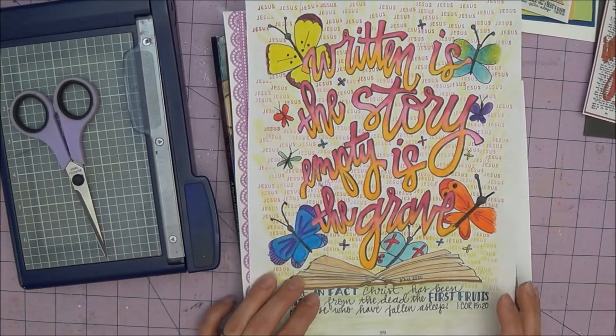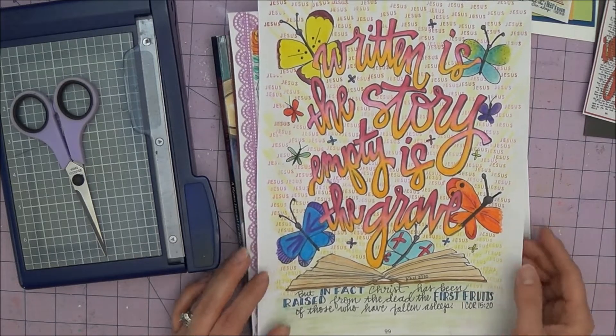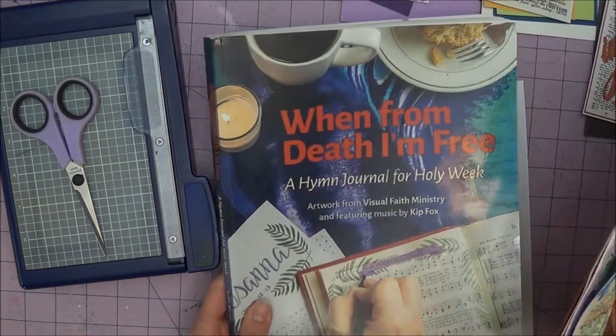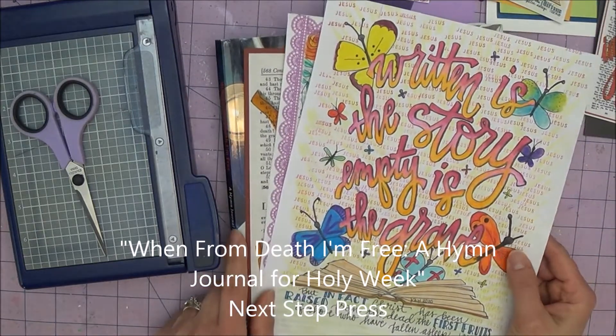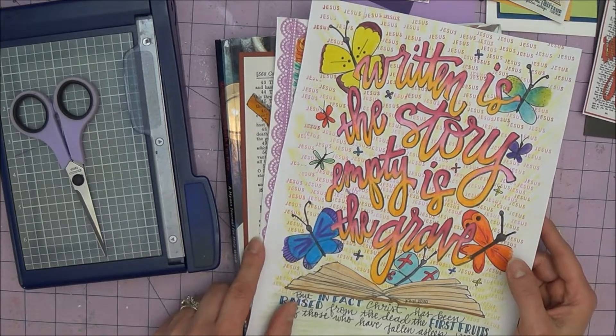Hi friends, this is Karen. I am here today to show you a fun way to use some art that you've already completed in your Bible, or in this case I'm showing you some of my art from this hymn journal and how to put that into a digital format and then print out copies and use them to make cards.